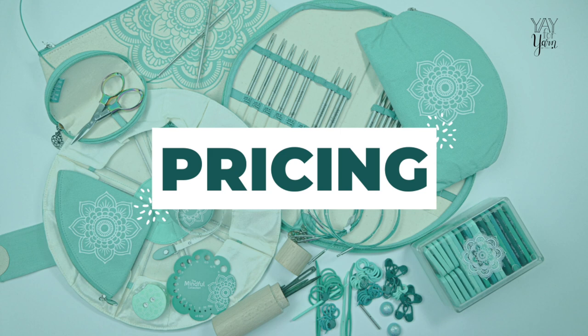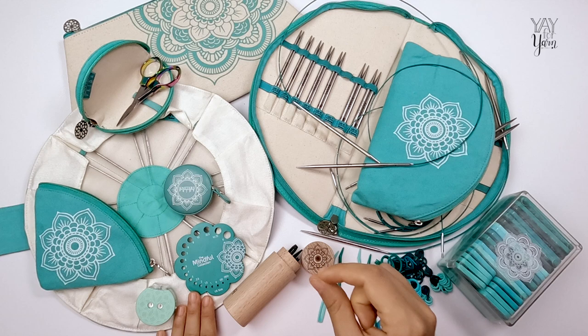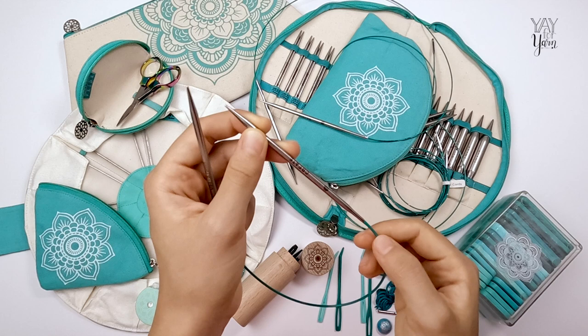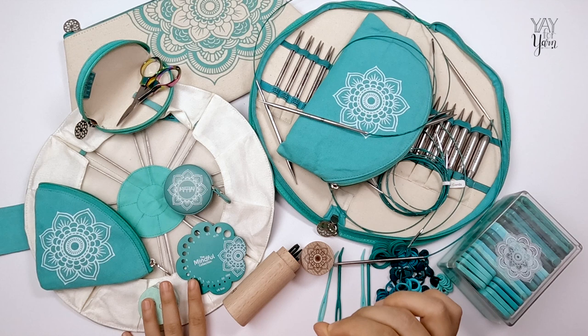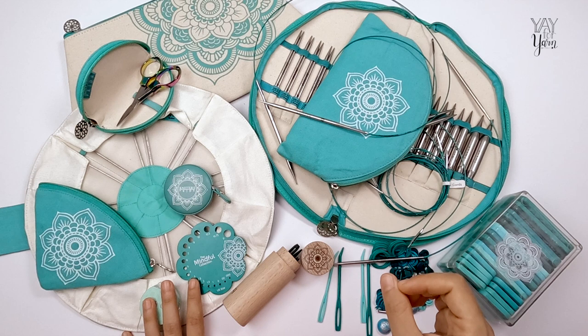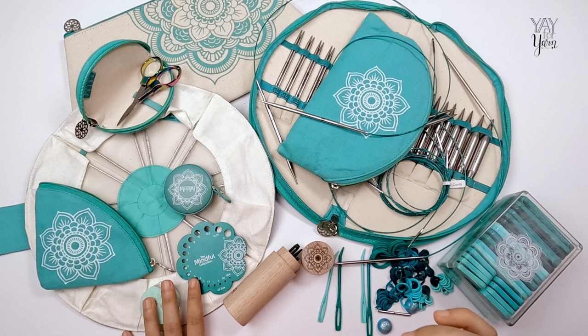Now let's talk about pricing. These needles are available as full sets with their cases, but you can also buy individual needles, needle tips, and individual swivel cords. Individual fixed circular needles start at about ten dollars each. Double pointed knitting needles also start at about ten dollars per size. Sets of multiple sized DPNs start at about sixty dollars, sets of fixed circulars start at eighty-five dollars, and interchangeable circular sets start at about a hundred and ten. These are not the most inexpensive metal knitting needles out there, but they are the best I have tried and definitely worth the price for the quality.